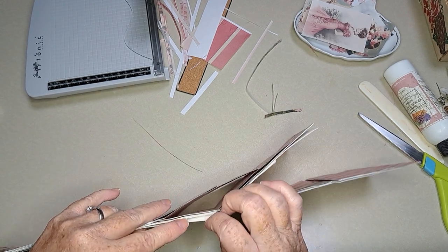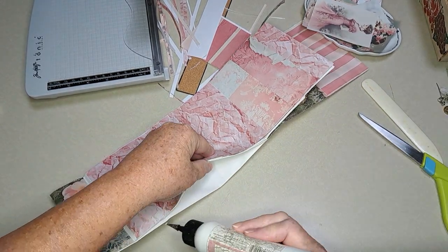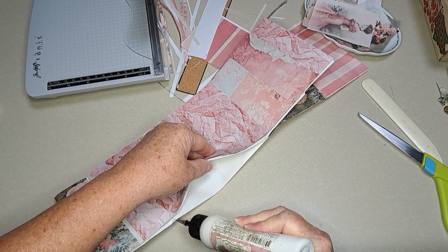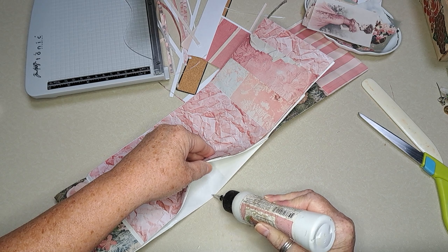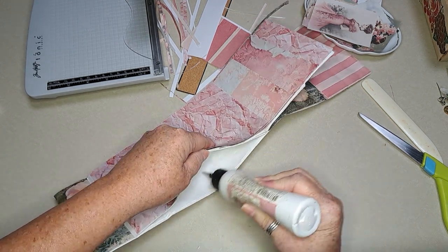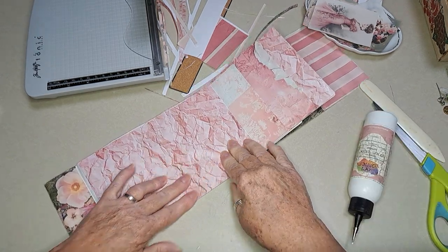I want to say thanks to my friend Sarah for hooking me up with these bags. Just gluing this down — anywhere I see an opening I'm going to just glue it. Yeah, Sarah, thank you so much — it was good to see you, and thank you for bringing these bags over.